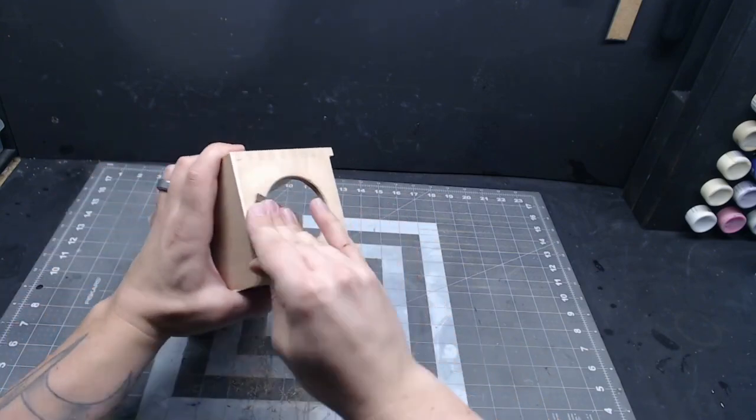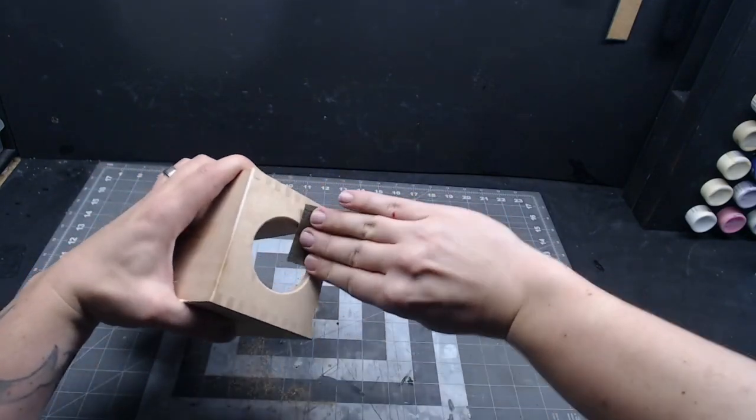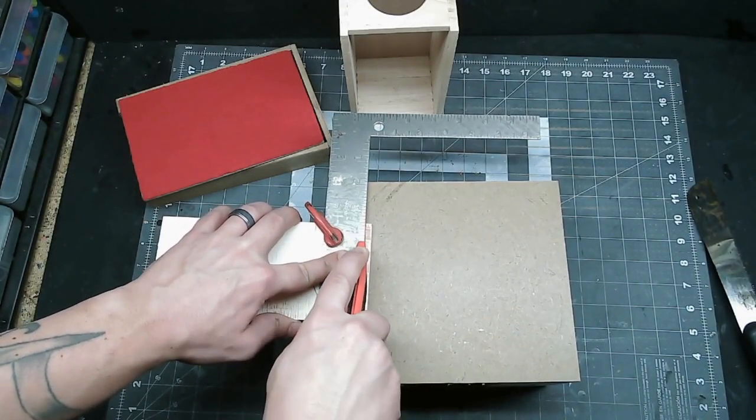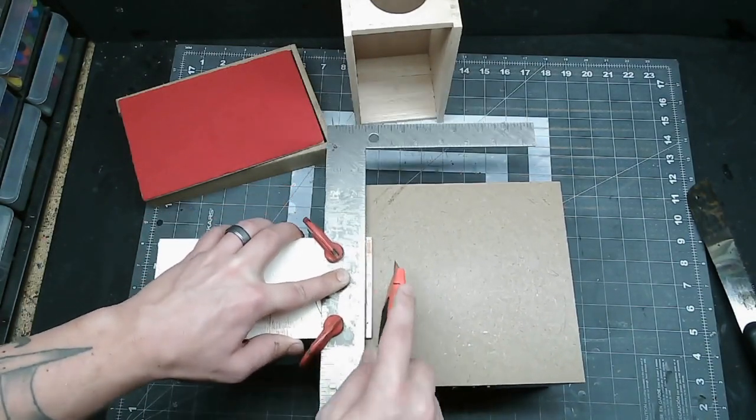Don't forget to smooth over the inside of the hole while you're at it — you wouldn't want any little fingers to find a splinter. Now you can go ahead and cut that little tab off of the bottom that you marked and cut out the half circle too.